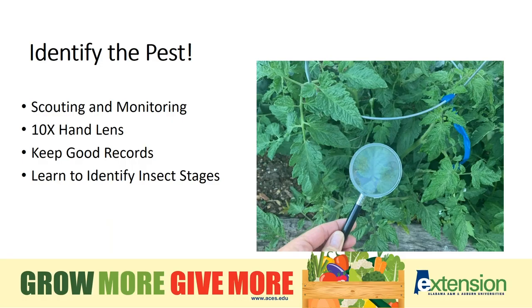The first rule in any insect management plan is to identify the pest. It's hard to know how to control something if we don't know what it is. It's very important to scout and monitor your garden at least three times per week. This can greatly reduce the damage from a lot of insects.